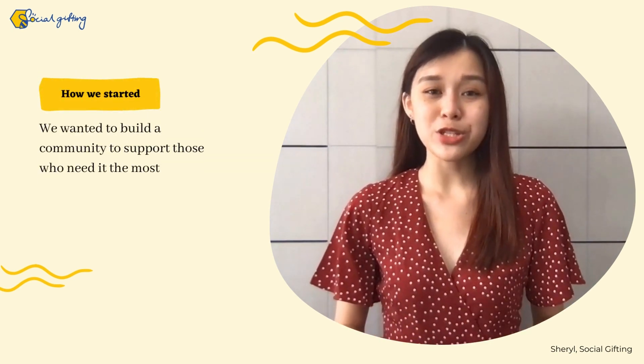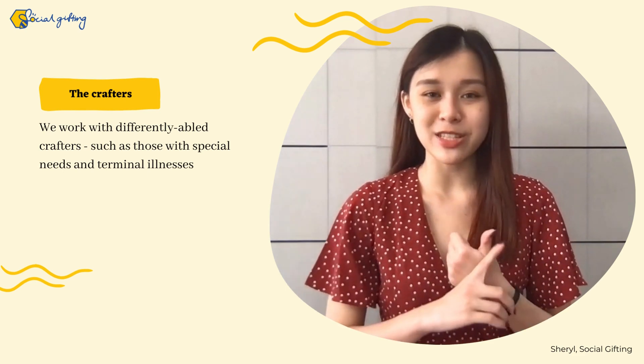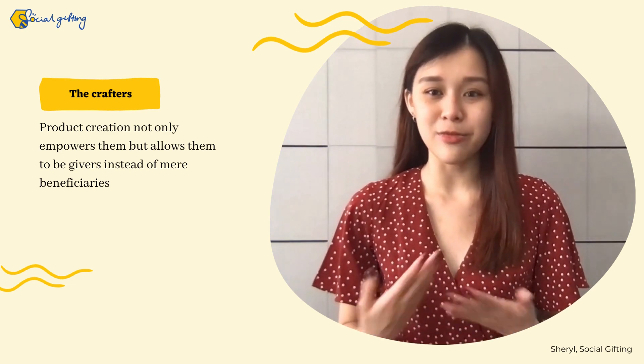Social Gifting was created as we wanted to build a community to support those who need it the most. We work with differently abled crafters from all walks of life, such as those with special needs and terminal illnesses. Being able to create products not only empowers them, but working allows them to be givers instead of beneficiaries.